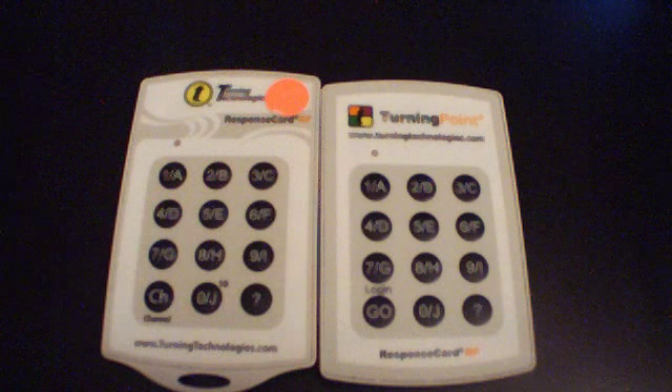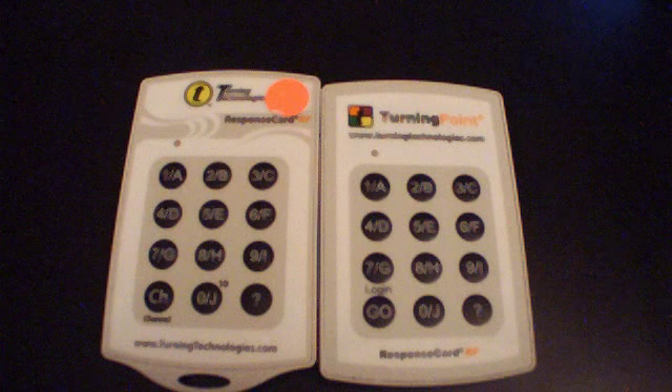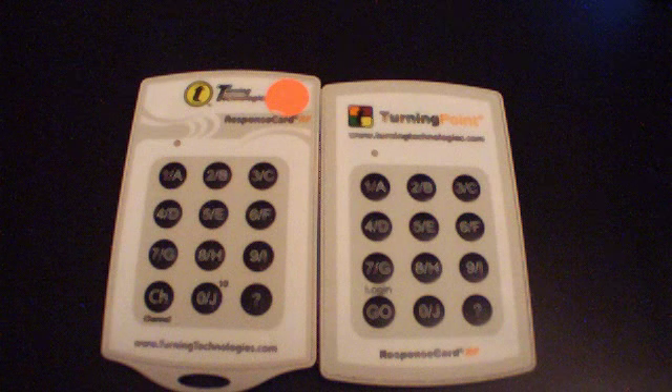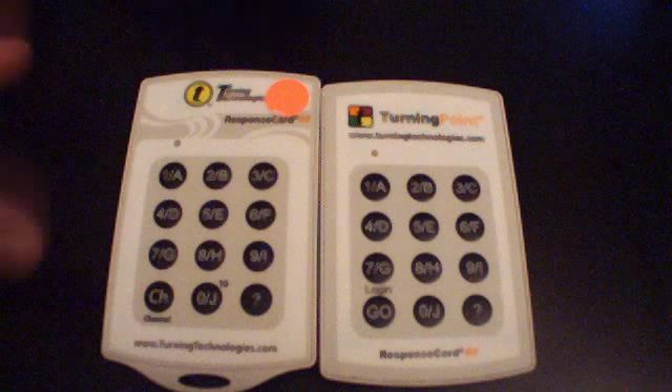For example, if you were setting channel 41, you'd be pressing 41. Or if you were setting to channel 8, you'd be entering channel 08.